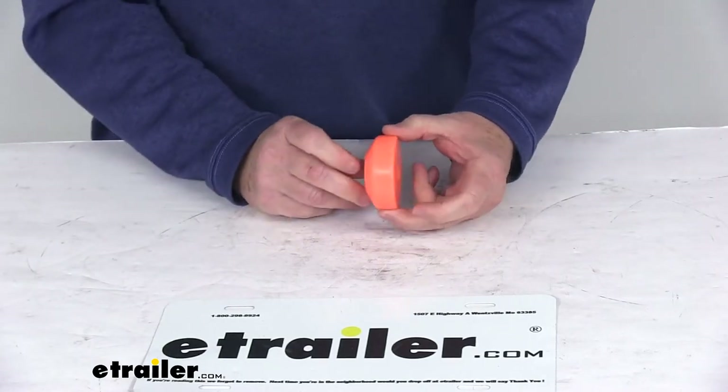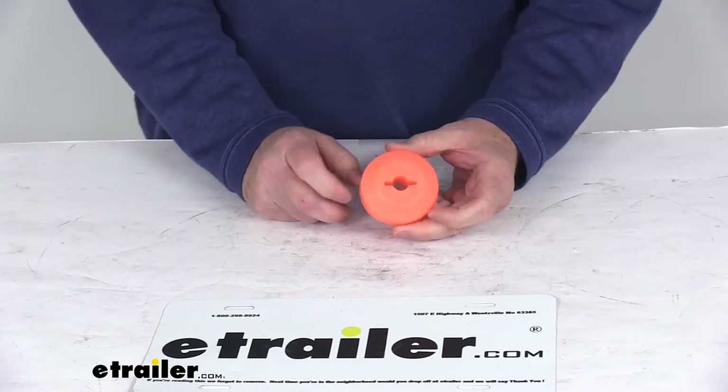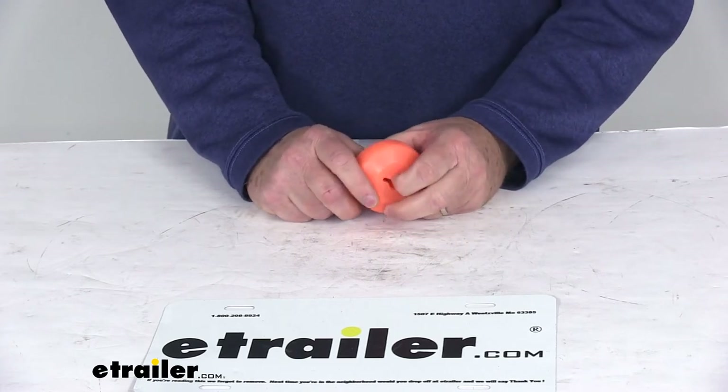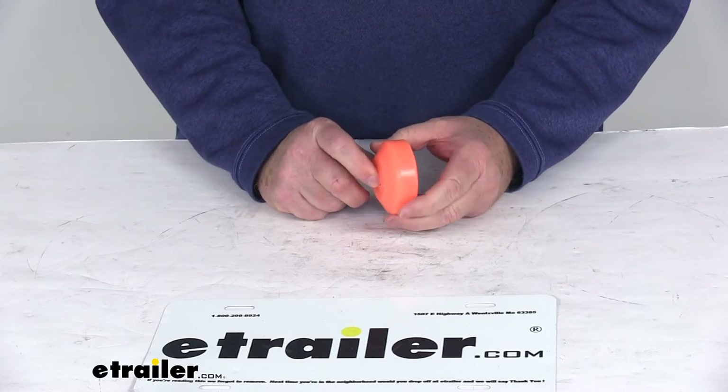Today we're going to take a look at the Bulldog Winch Polyurethane Cable Hook Stopper for ATV and UTV winches. This cable stopper will prevent damage and rattle caused by the rope hook hitting against your fairlead, and it will also stop the winch motor from pulling your cable in too far.